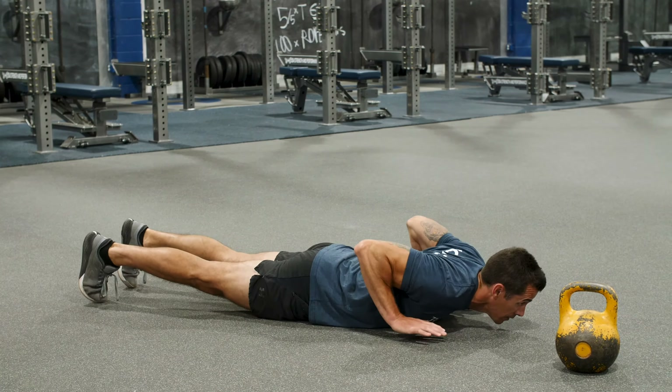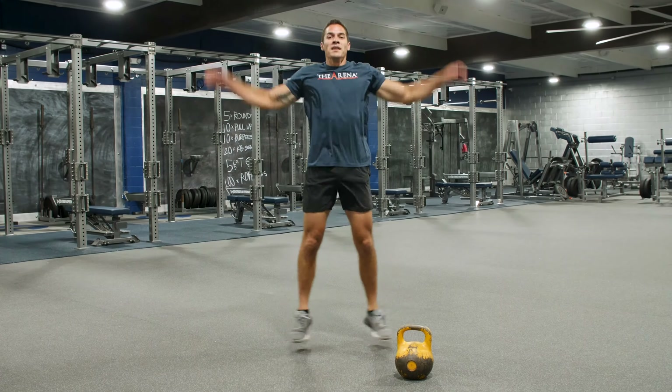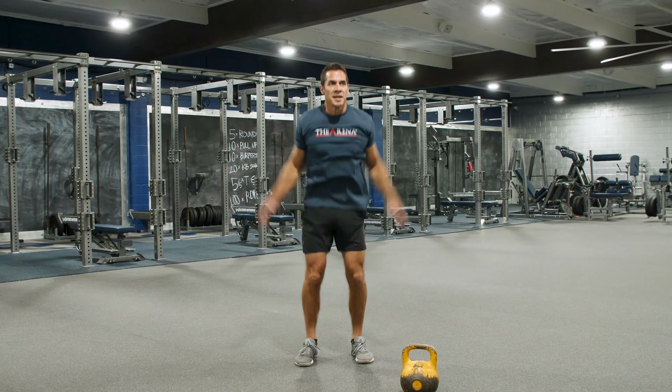So that was the last one on the list. After every round, 20 jumping jacks. Then start all over at the top again with those tuck jumps. See how many rounds you can get.